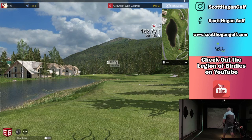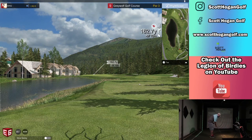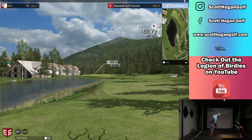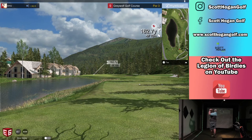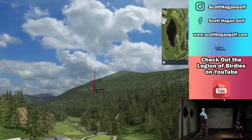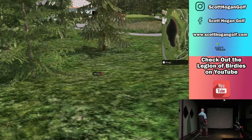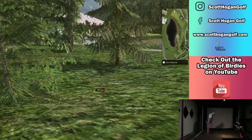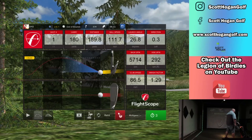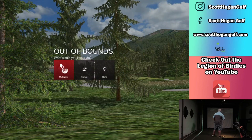Downhill a little bit — going to hit a smooth eight here. Try to start it maybe just right at it, maybe a little draw. I smoked it. Get down. I hit that so good. Honestly, that was a phenomenal shot. I love that — started a little right with a little draw. I just hammered it. And it's out of bounds. That hurts.